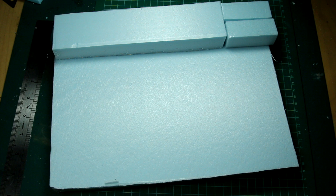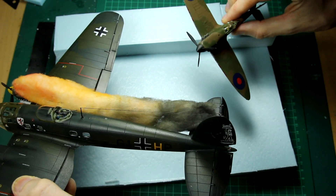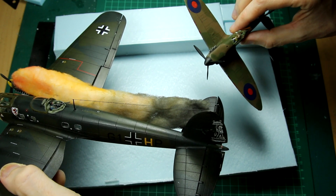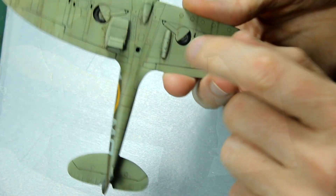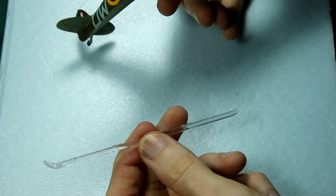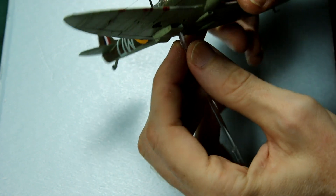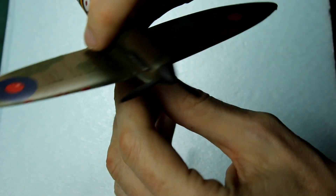I've cut some XPS foam into approximately the right size and put a little bit extra at the top to represent the cliffs. Now obviously this is going to be a forced perspective diorama. The aircraft are 1:72 scale and I obviously can't represent the cliffs in 1:72 scale because they're 350 feet high. So instead I've made them quite small and I'll just force perspective. You can buy specialized stands for your aircraft, but I'm just going to use some clear sprue taken from various kits — one from the HE-111 kit and one from the 1:32 scale Lancaster kit.